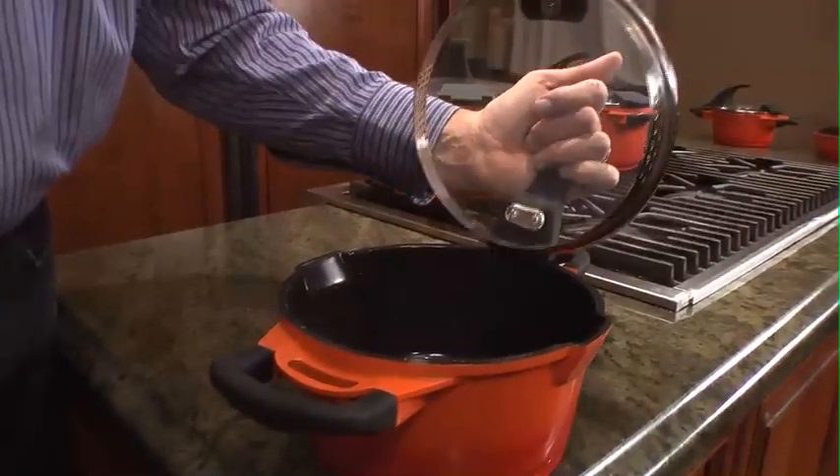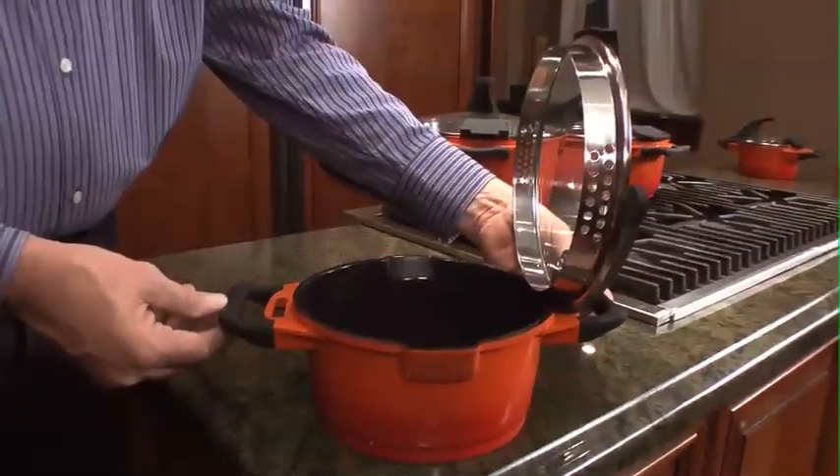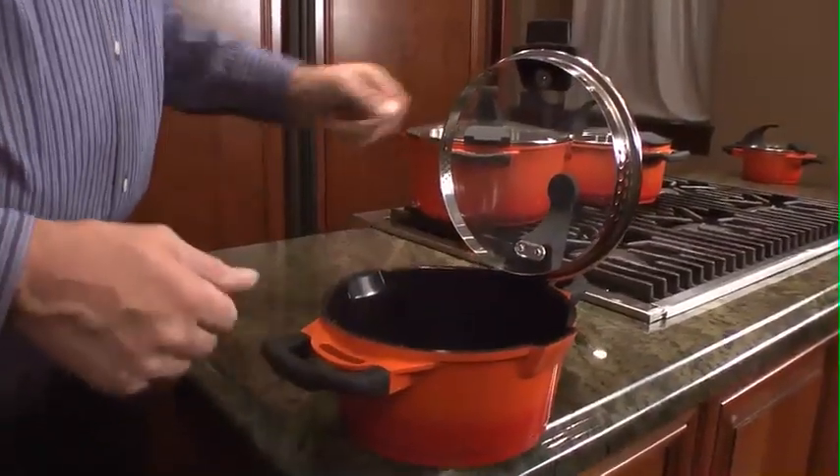You can store the lid on either side of the pan as well, which is very nice so you don't mess up your countertop.